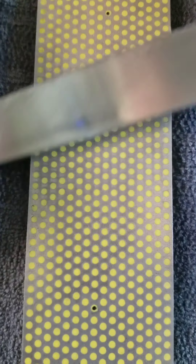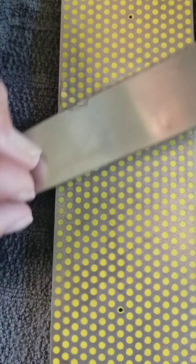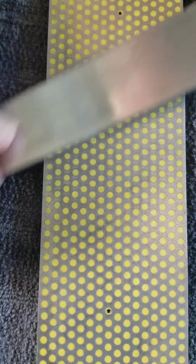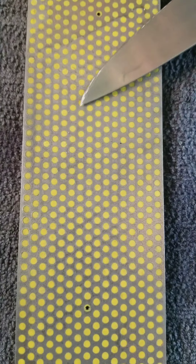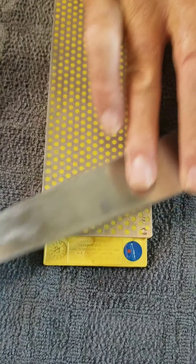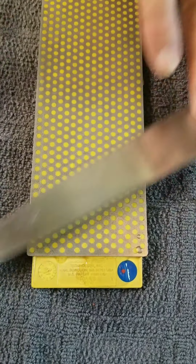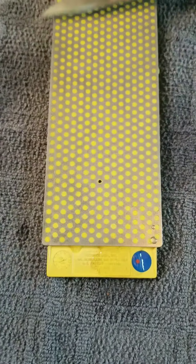I spend about three or four minutes on each side with the coarse grit. Can you buy these on Amazon? Sure. We'll put a link below? Yeah. You might have to help me find one. Okay.